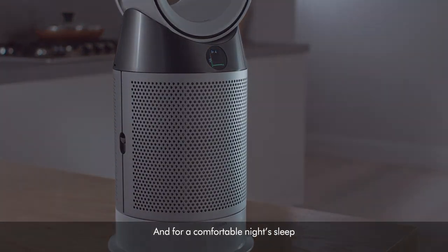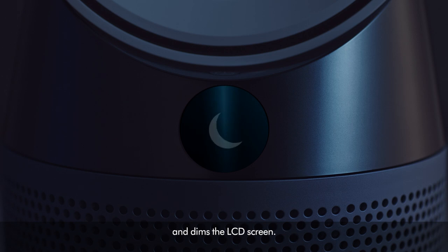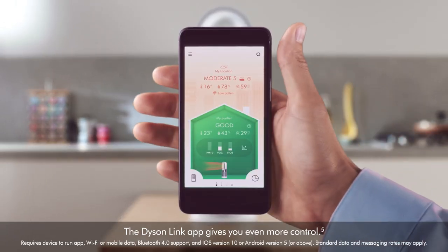And for a comfortable night's sleep, nighttime mode activates the machine's quietest settings and dims the LCD screen. The Dyson Link app gives you even more control.